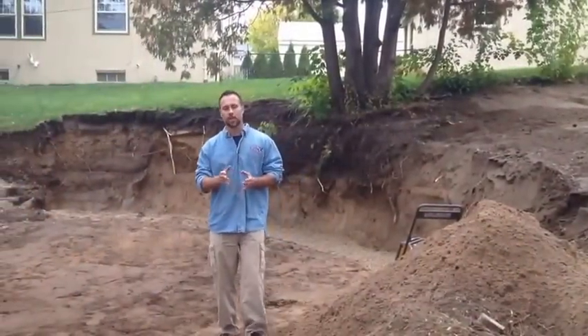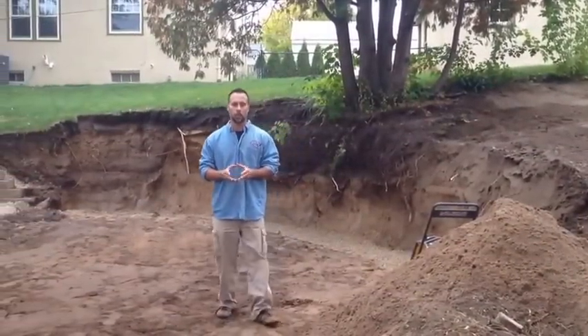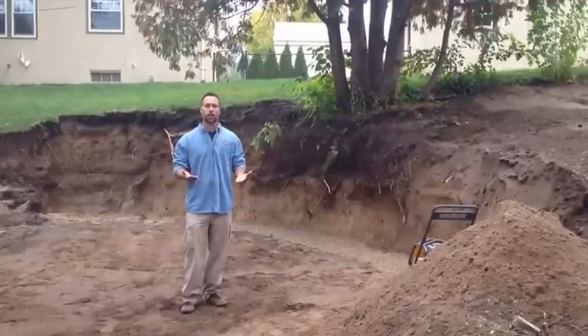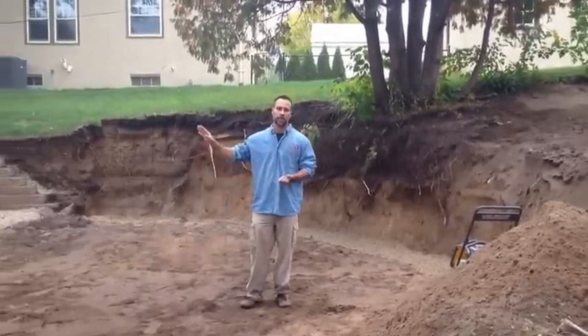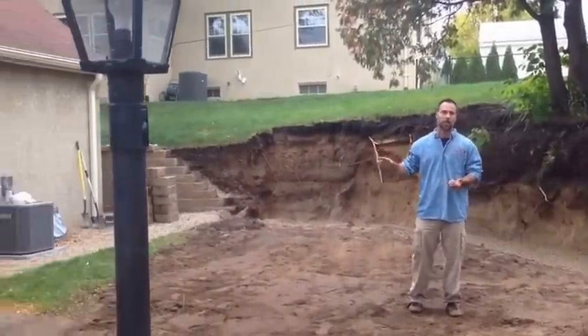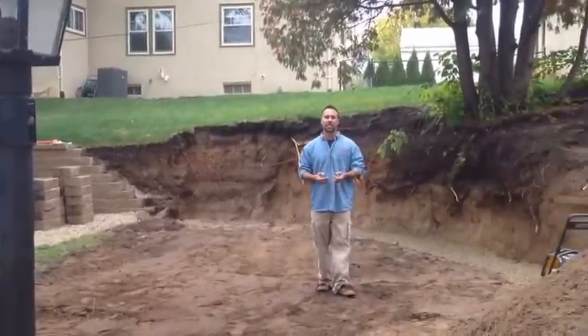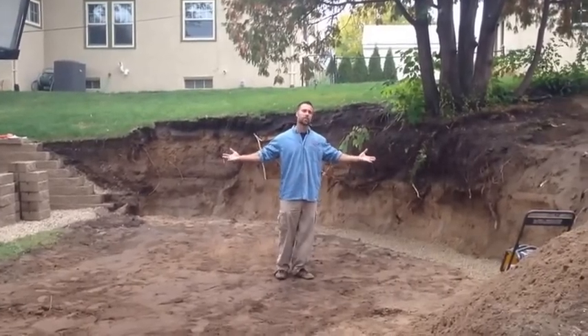We're back at the site and there are a couple of things I want to point out on this project. One is we've taken the time to enlarge the lower area — we call it the courtyard effect. What we've done is given this customer more space directly off from their back door. They have more room to entertain, to barbecue, to have guests and company over, giving it a much bigger feeling.